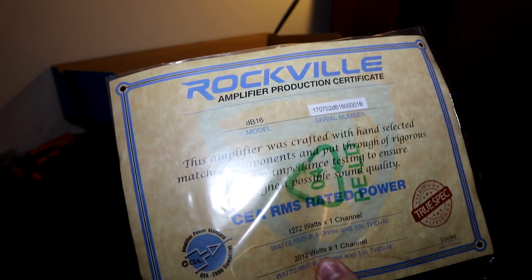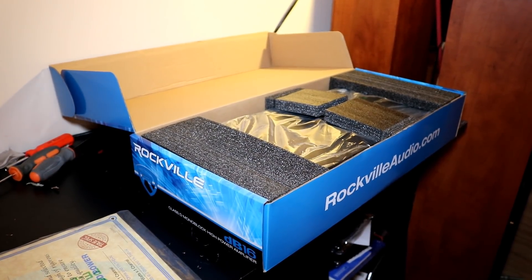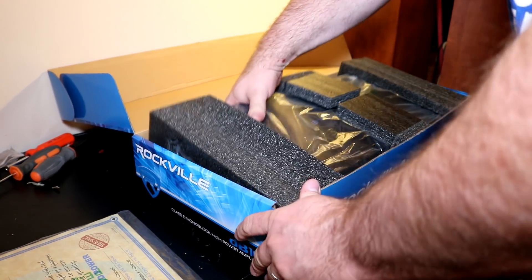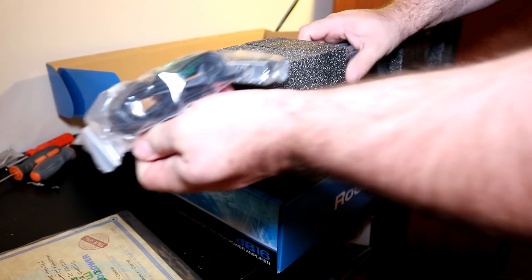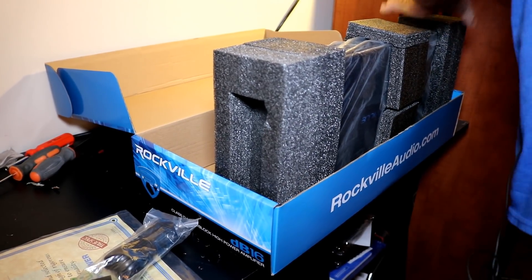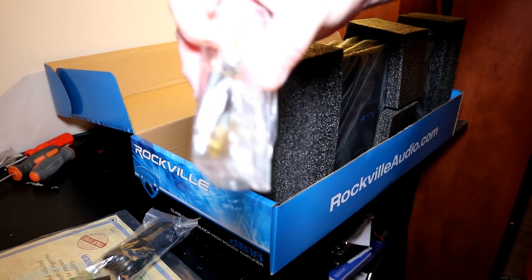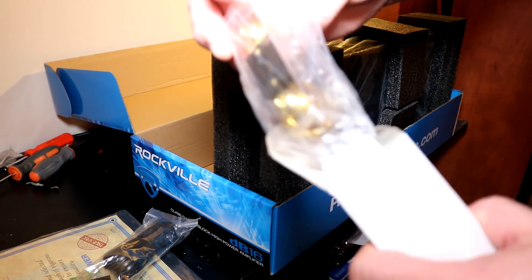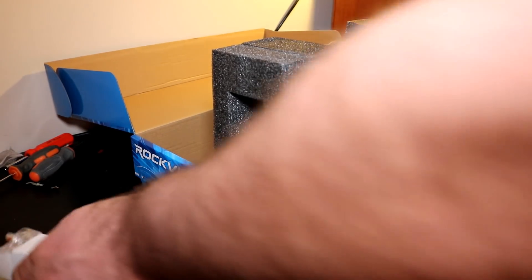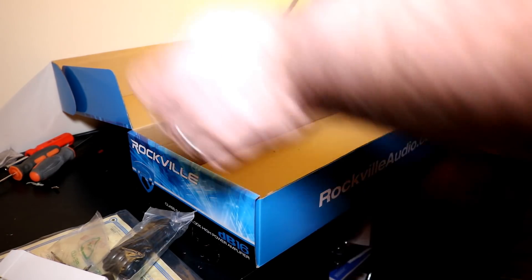I'm not sure if this burst sheet is legit or not, but we'll strap it up and see what it really does. Your owner's manual is in here, and I think there's a sticker in there as well. It's nicely boxed — this is probably the nicest packaged amplifier I've ever had come across. We've got a remote bass knob and cable — this is metal, it's a metal bass knob, it's not cheap. Over here you've got a fuse holder, 200 amp external fuse, some screws and Allen keys, and one amplifier.